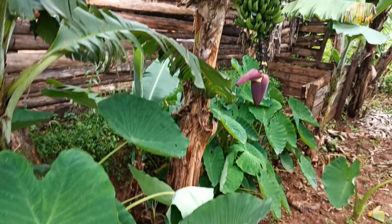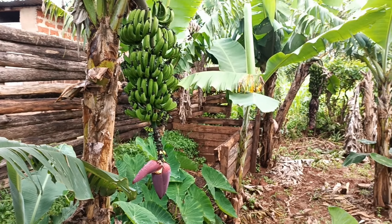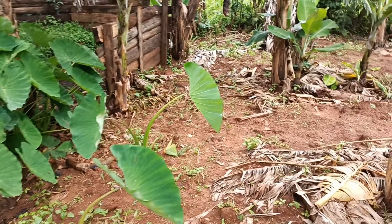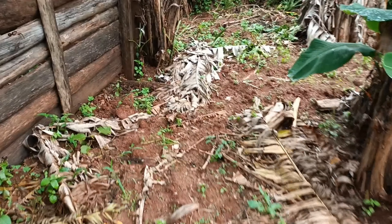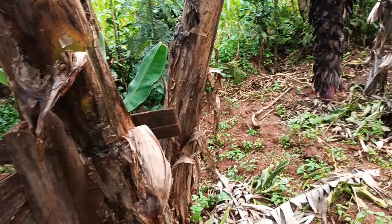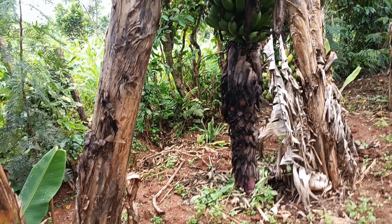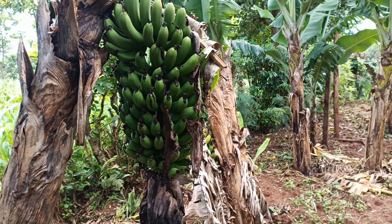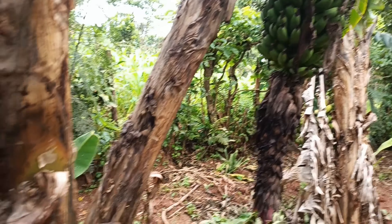What you want with bananas is basically to make sure it has got at least three or four suckers — the rest you have to be removing. This is a healthy banana. On the other side I will show you we have got the bananas that are for cooking. You see this one here — yes, that's a healthy banana, it's a very nice one.